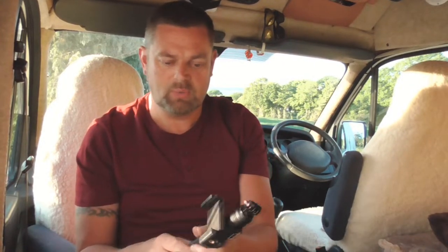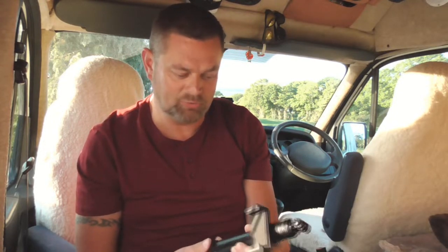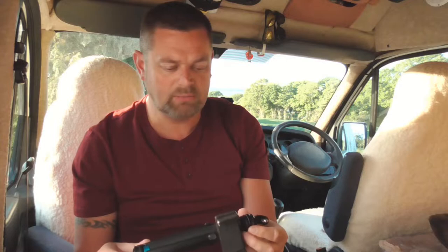I said, what about combining a two-in-one sort of system? We had a look on Amazon and this is what we came up with. It's made by Telesin, from Japan or China, and the thing is it does everything that I want it to do, and it was 27 quid.